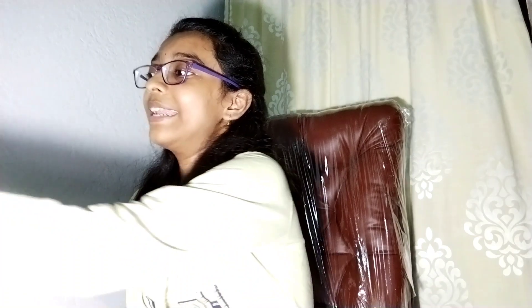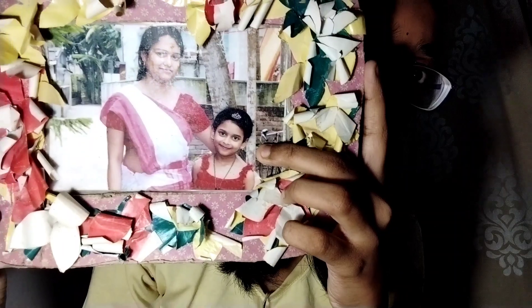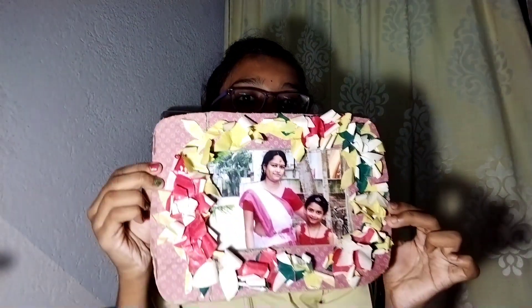Now I'm coming to my last segment — the photo frames. First of all, this is my aunt's picture with me. Look, can you see? When I was small I looked like this! I made this photo frame on a cardboard frame with marble paper called on it.